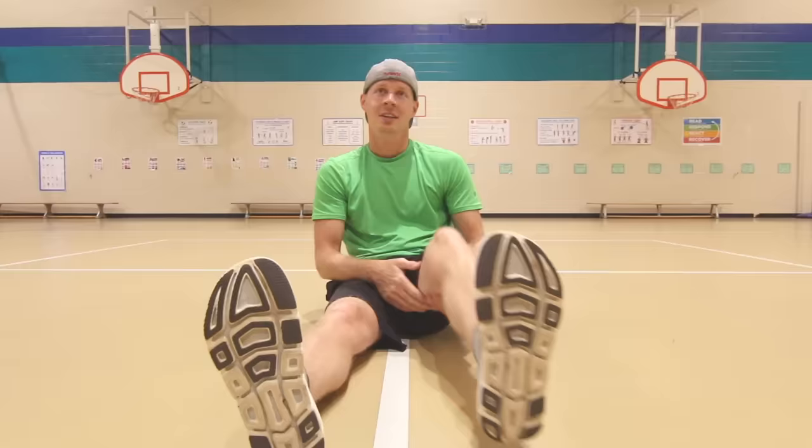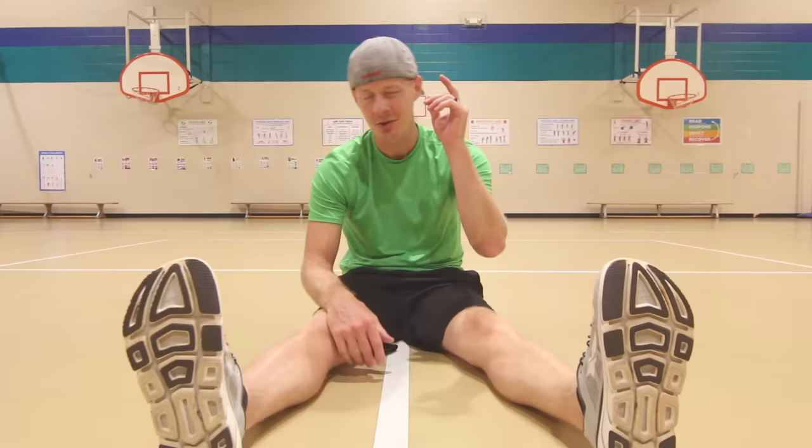Awesome job friends. Now it's time for our strength exercises. We're gonna do some push-ups, curl-ups, and some squats. Here we go.